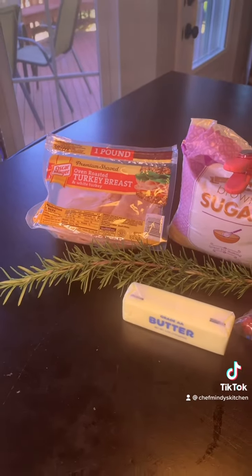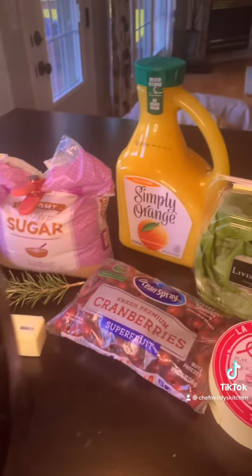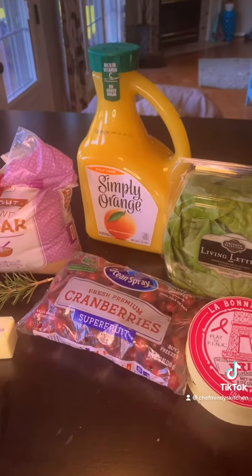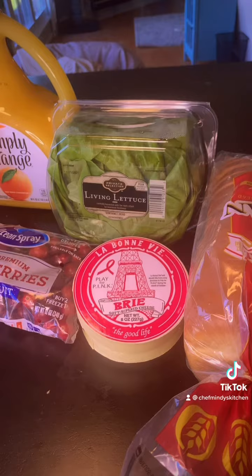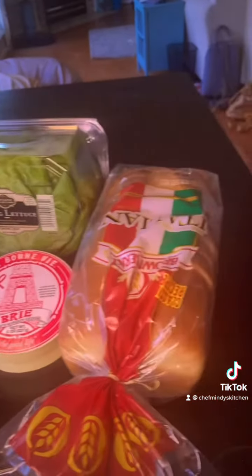Here's all the stuff you'll need: turkey, brown sugar, butter, rosemary, orange juice, cranberries — which you can now get two for five at Kroger. I'm choosing to put lettuce on mine. A really good brie — it doesn't have to be really good, this is what I chose. I got it at Jungle Jim's if you're familiar with Cincinnati. And some bread.